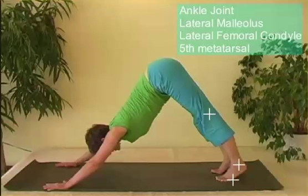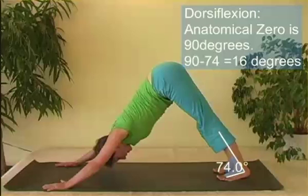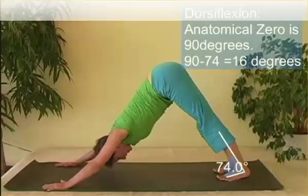Finally, the ankle joint, which we describe using three points: the lateral malleolus, lateral femoral condyle, and the fifth metatarsal. If we want to look at this from anatomical zero — in anatomical zero, you are at 90 degrees of dorsiflexion. So you always subtract that 90 degrees from the angle, so it's 90 minus 74, or 16 degrees of dorsiflexion.